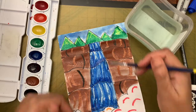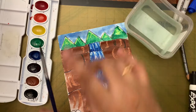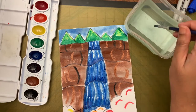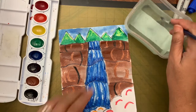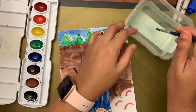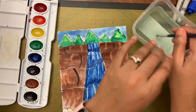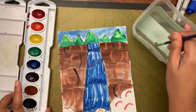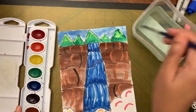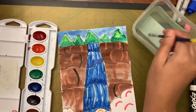Now let's color the bottom trees. If your water is dirty by now, throw it away and get fresh water. Add a few drops of water into yellow, orange, red, and green on the palette.